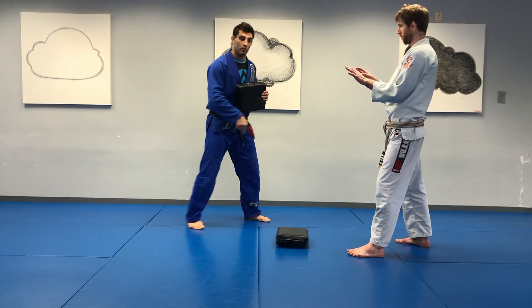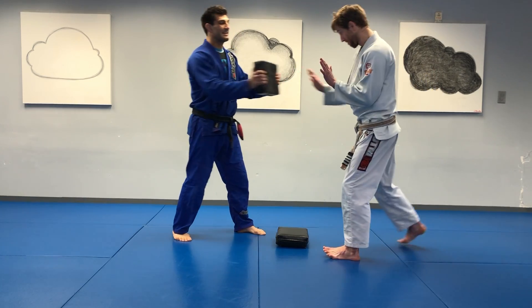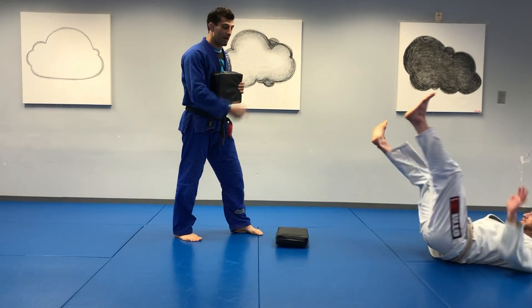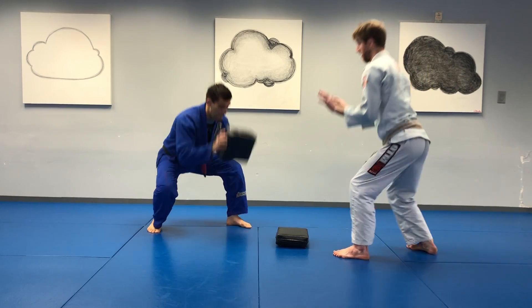All right, so again, we're going to work on moving around the pad. I can present the pad for strikes, I can swing, and what happens to Kevin — if I want to have him break ball, I'll say 'break ball' as I swing. Break ball — boom. And if I want him to sprawl, I level change and hit the ground — boom.